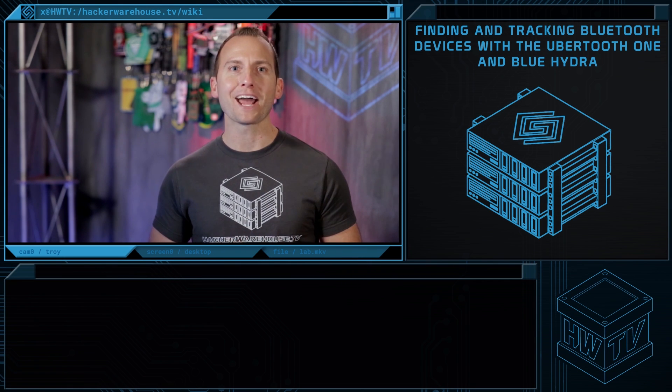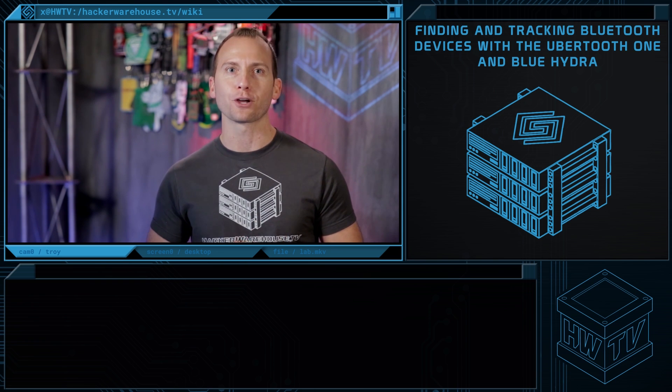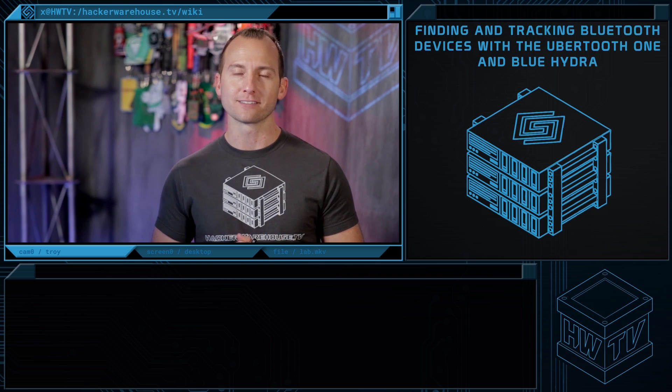What's up Bluetooth Hackers? Welcome to Hacker Warehouse TV, Tradecraft. Today we'll show you how to use your Ubertooth hardware with the open source program Blue Hydra to build a powerful Bluetooth detection and tracking system, all set up on a portable Raspberry Pi. This is a Tradecraft tutorial you won't want to miss.